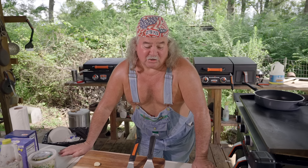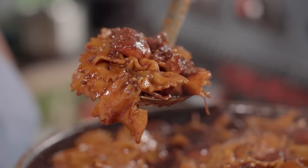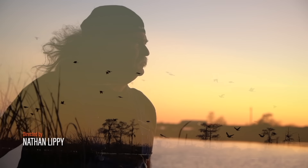Hey y'all, I'm going to show you how to cook something that you can feed a lot of people with. We call it pastalaya, and it is good. Don't take a lot of ingredients, but you can feed a lot of people with it. All right, here we go.